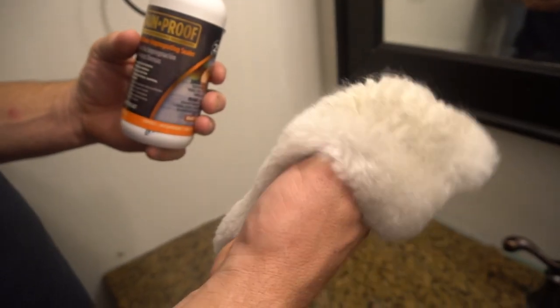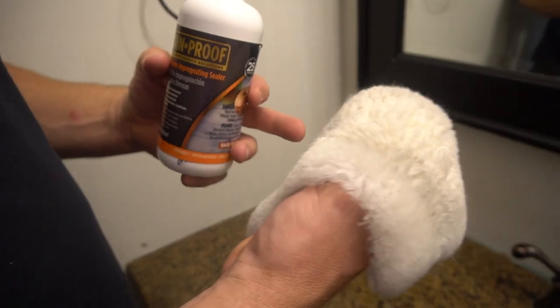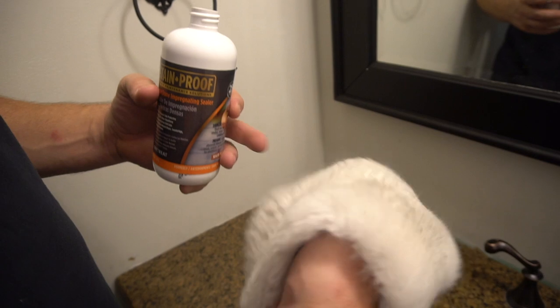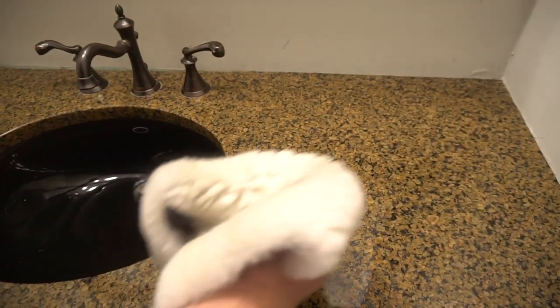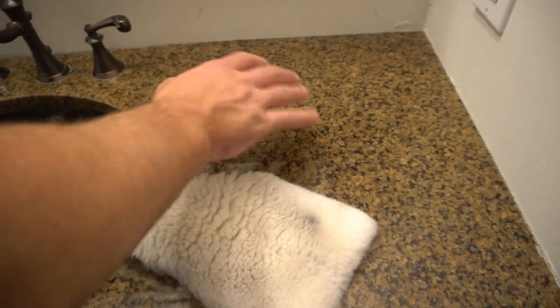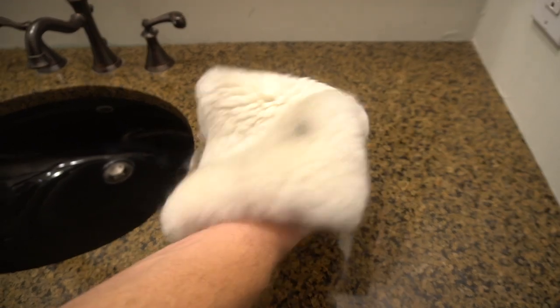What you're going to use is a lambswool cloth. You can also use a good chamois cloth or a microfiber cloth to put it on, but make sure that your counter is first cleaned. You've used a razor blade maybe to get up any oil or soap or anything like that.